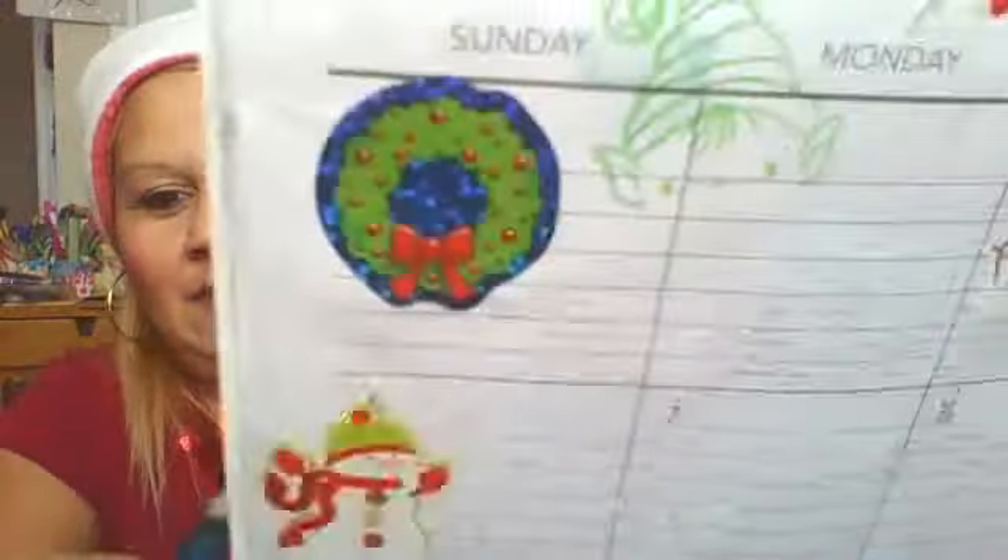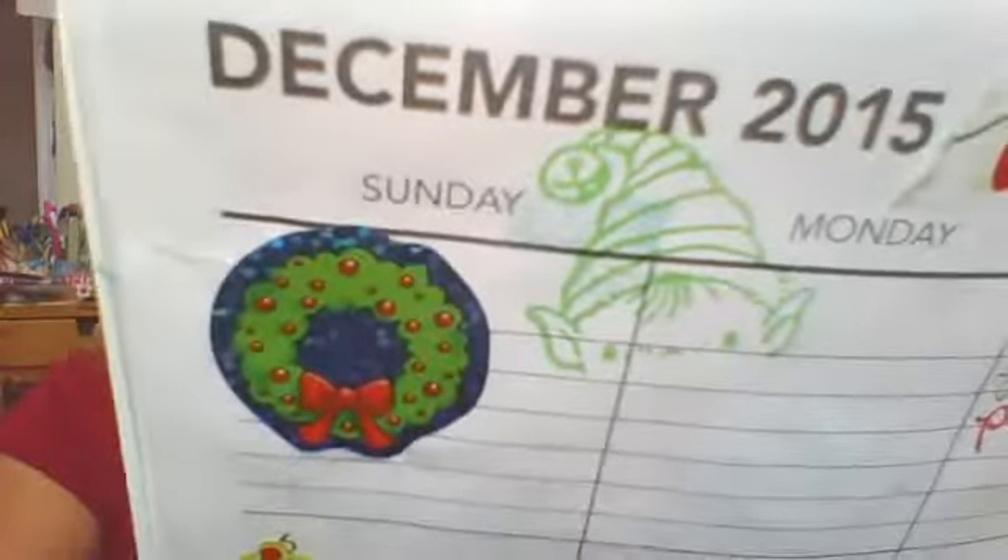Hello everyone, happy Friday! Today I want to share my December planner spread with you guys. I posted this on my Instagram maybe two days ago and I wanted to share that little cute stamp — the little elf that I stamped on the corner, peeking in. I love that stamp set I got from Michaels not too long ago. It has a snowman, a penguin, and I put another one there too. I used washi tape and stickers, and there's a deer stamp and washi tape that says Merry Christmas. This is how it looks for now.